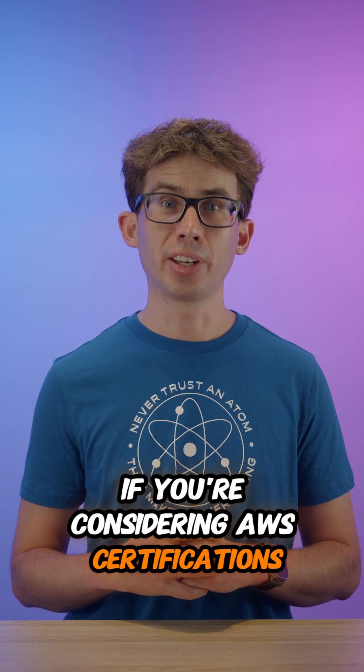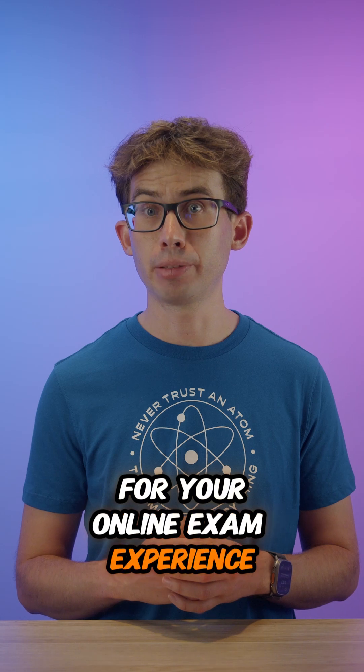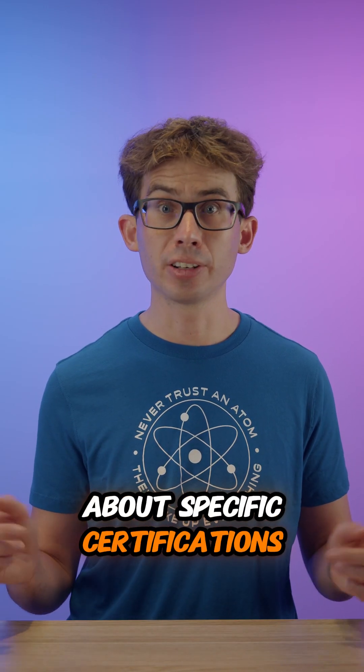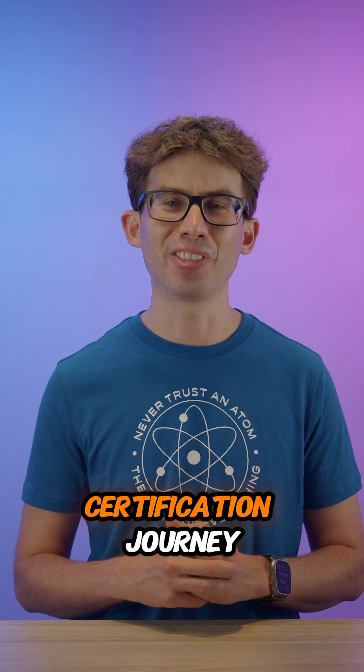If you're considering AWS certifications, I hope these insights help you prepare for your online exam experience. Drop a comment if you have any questions about specific certifications or the online proctoring process, and good luck with your certification journey.